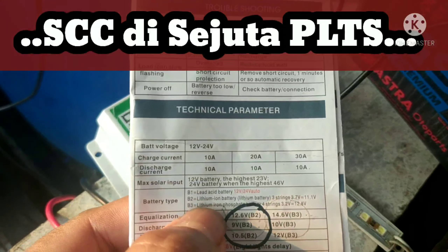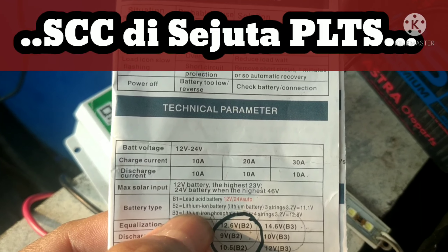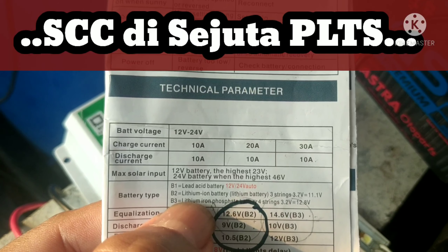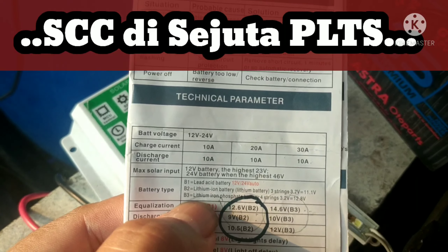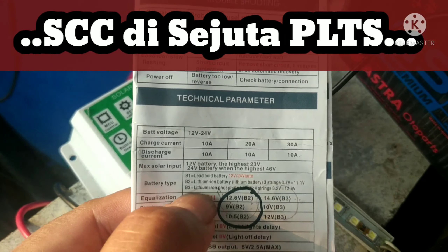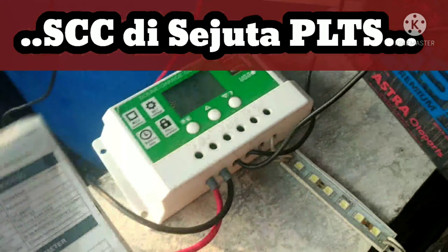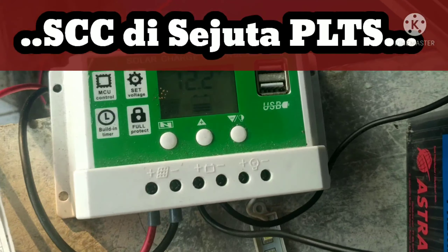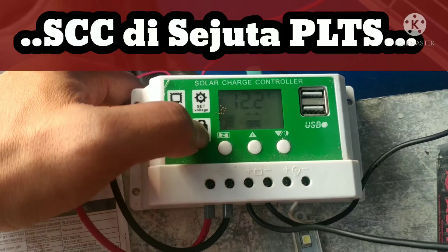B1 itu adalah untuk lead acid baterai, si aki kuah. B2 untuk litium ion atau litium laptop, baterai mercon dengan settingan 3 string — 3.7 volt. Kemudian B3, ini yang biasa kita pakai untuk baterai LiFePO4.